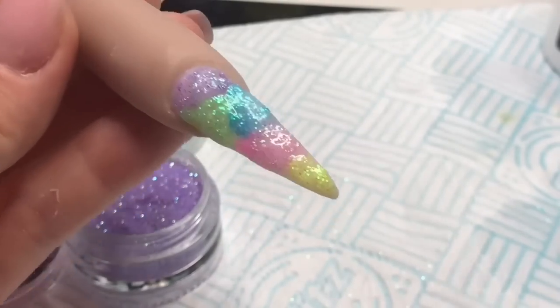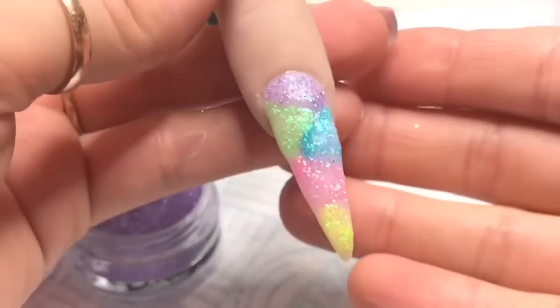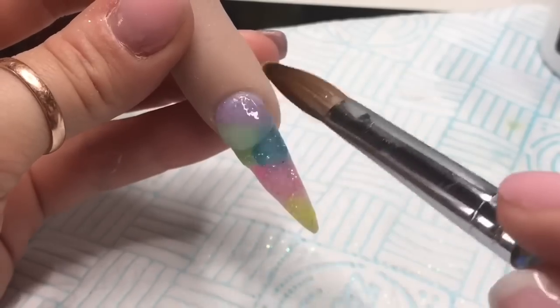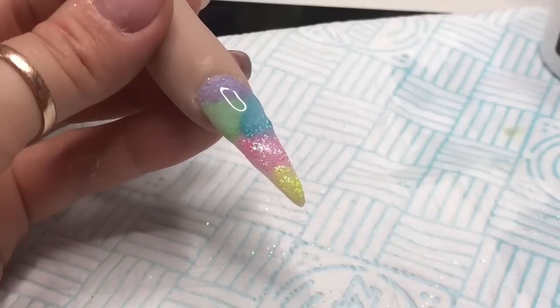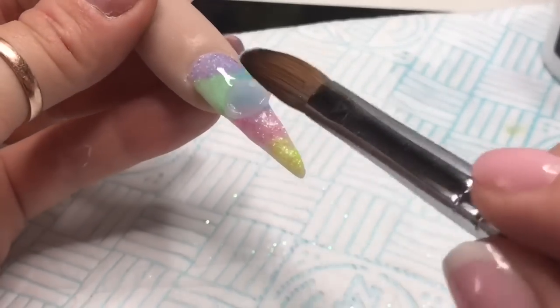Lemon fizz is quite a new one but it's really nice. Karen's also got another one called Tweety Pie - the yellow one - which I want to get because I'm going to do a hand-painted Tweety Pie nail. I'm going to cap the nail now in clear acrylic and then file and buff it once it has set.